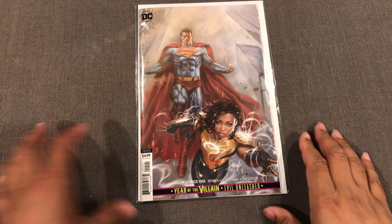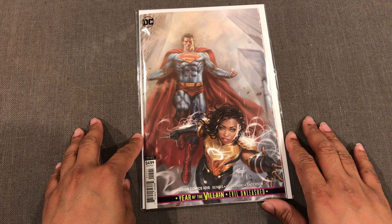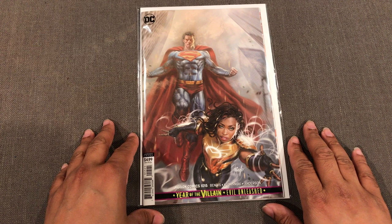What's up everybody, welcome to my YouTube channel Comic Cover, I'm your host Lord Hyrum. Today we'll be covering the Action Comics 1015 variant from Lucio Parrillo. This comic book dropped last Wednesday and as you can see, we have Naomi and Superman on the cover.